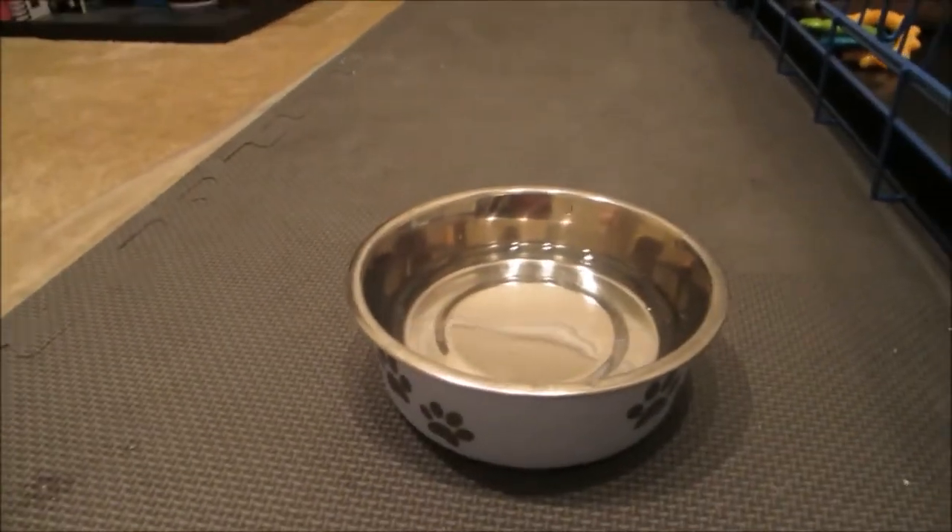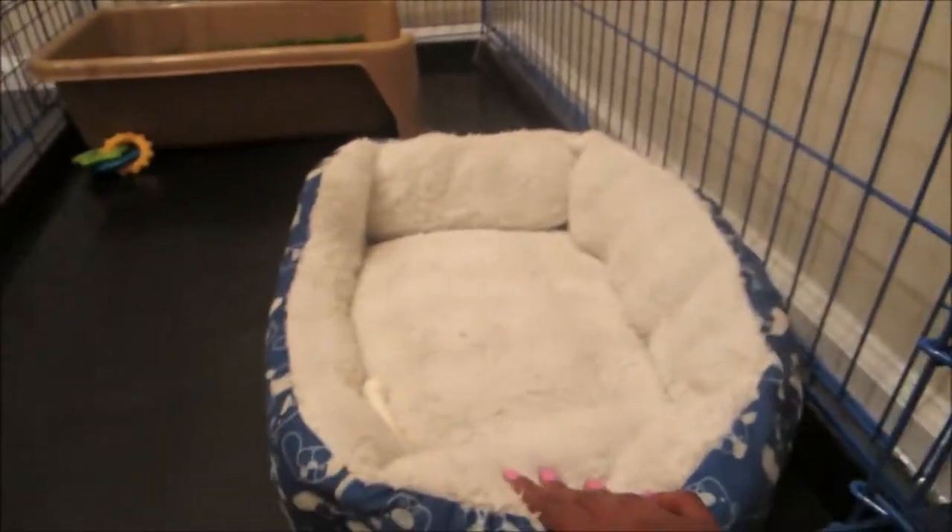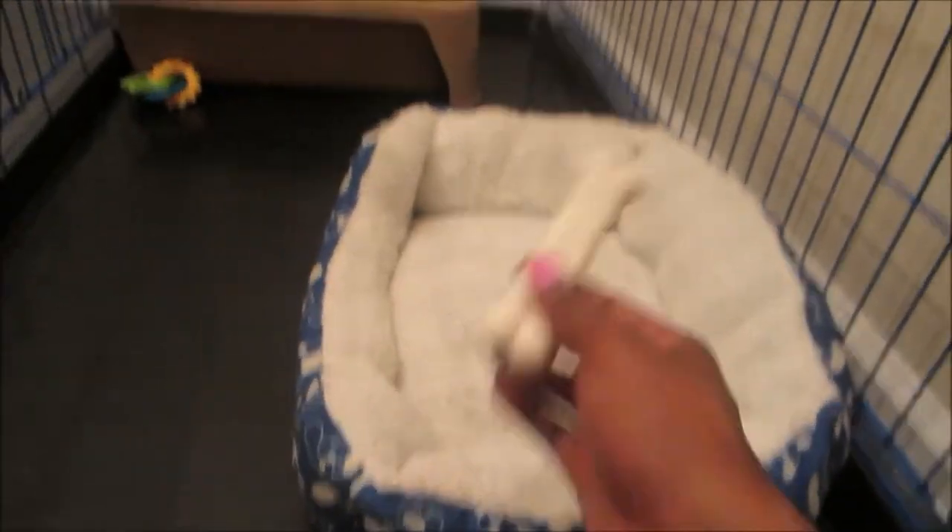He also drinks from a bowl as well. In his crate, it's kind of empty right now because I just came home. When I come home, he likes to take everything that I put in there with him and he brings it to me — it's kind of cute. There's a little bed, which he's kind of outgrown, and a nylon bone which kind of lives in here. He stays in here when I'm at work, when I go out. He's only six months old, so I don't feel like he needs house privileges yet.